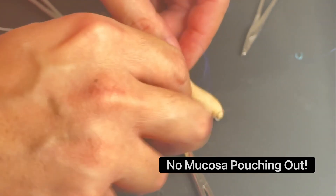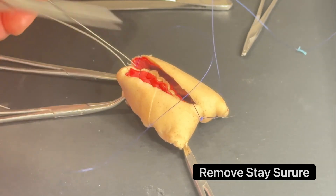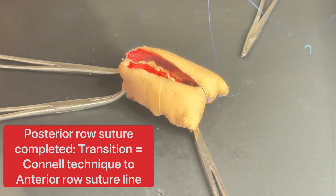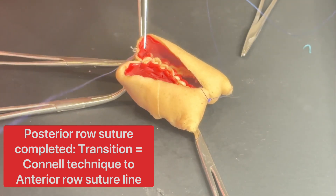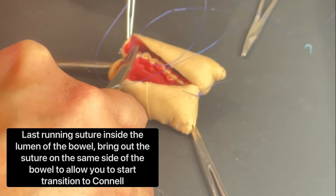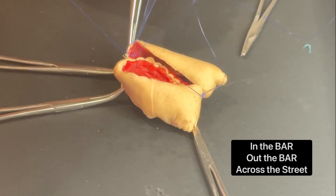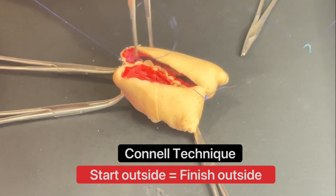With our posterior row completed, we're going to tighten this one and guide it so it doesn't bunch up. When we look at our posterior row, it's actually imbricated inwards, and if you look at it from the other side, it looks very nice — no mucosal outpouching. Now I can take off my stay suture and move towards the anterior row. When moving towards the anterior row, this is where we change to a Connell stitch. People say 'in the bar, out the bar, across the street' — I just tell them you start outside and you finish outside.